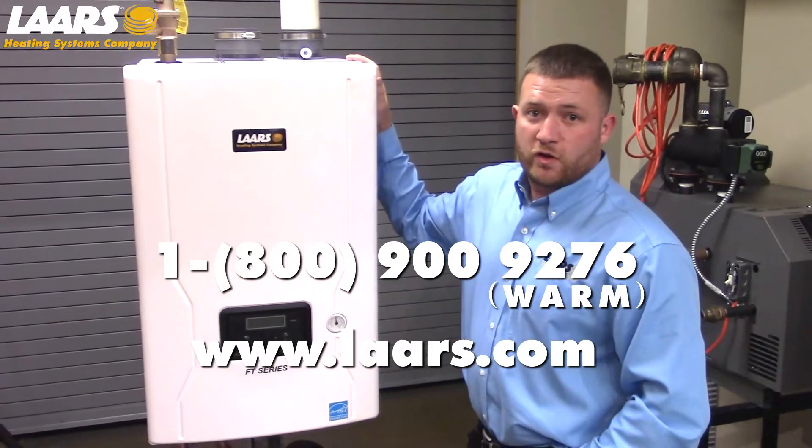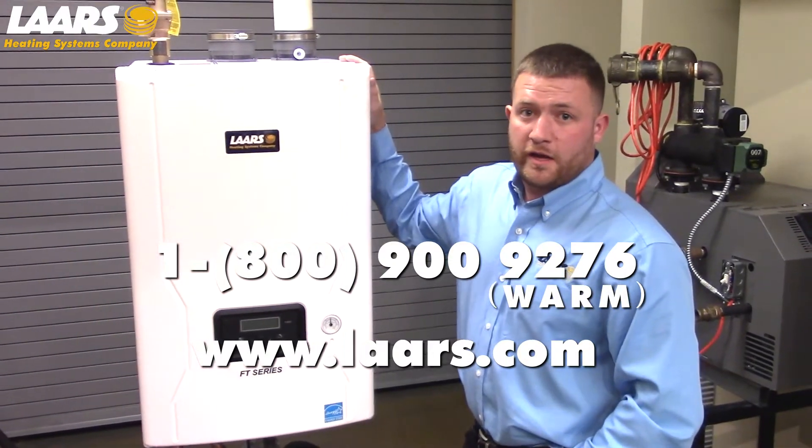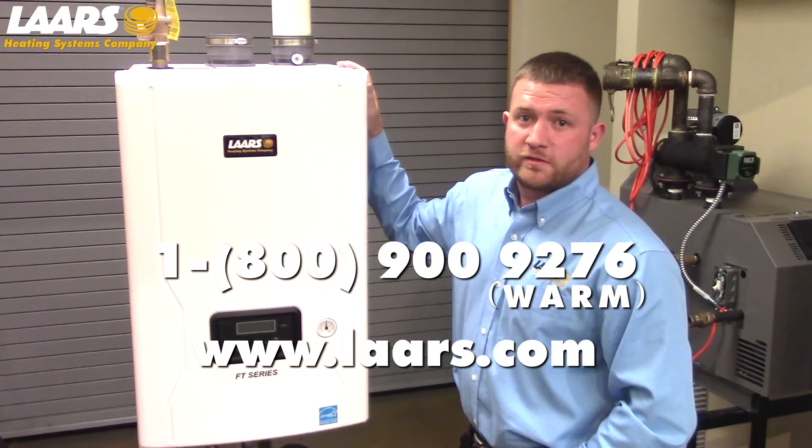If you have any technical questions, please contact the factory at 1-800-900-9276.